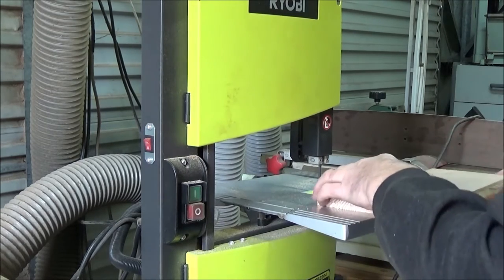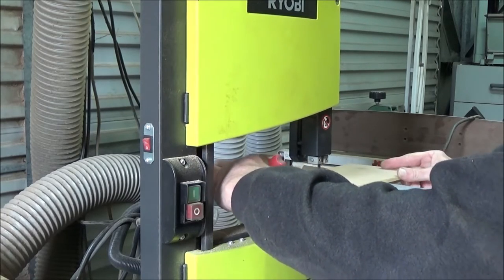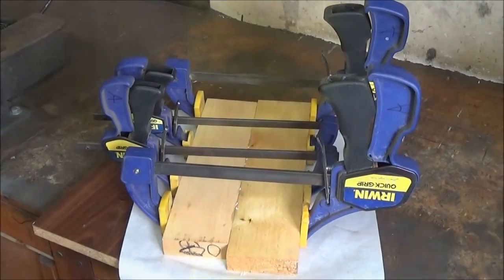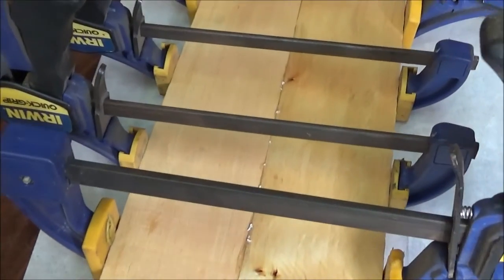These pieces form the top and the bottom of the box. I'm using a piece of 25 mil or one inch timber for the centre of the box, but I couldn't find anything wide enough lying around in the shed, so I've glued a couple of pieces together — just butt glued them.